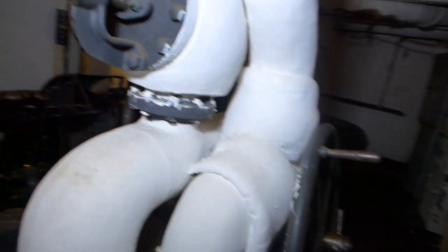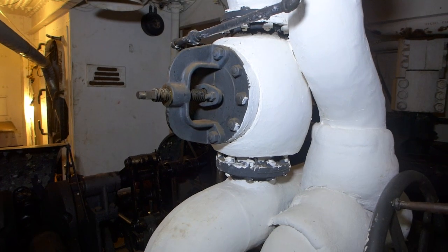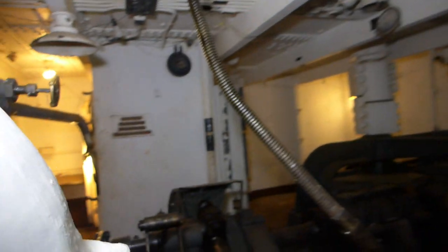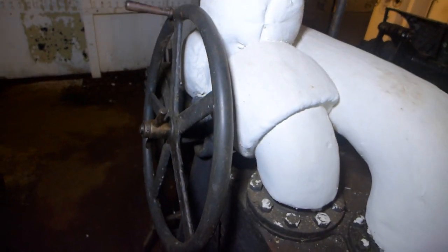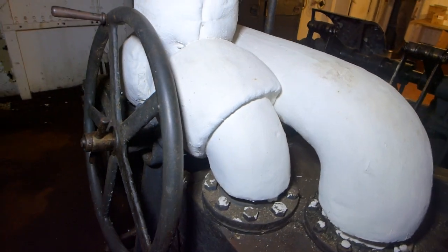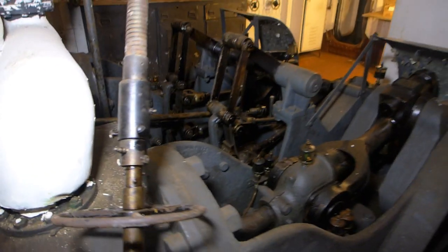This would be the main valve to control steam input — actually, that's an outlet valve. There's the throttle valve up here with the handle off. The large wheel changes the valve timing so you could either run the engine forward or reverse.